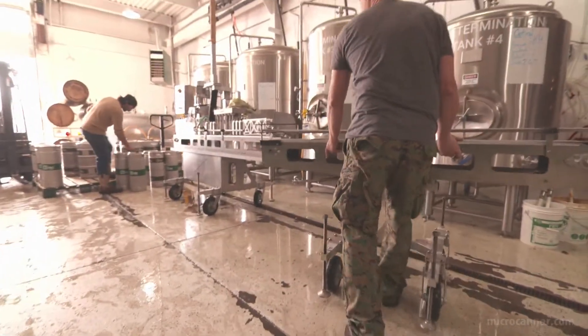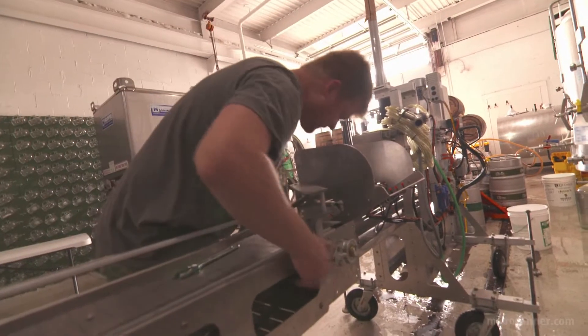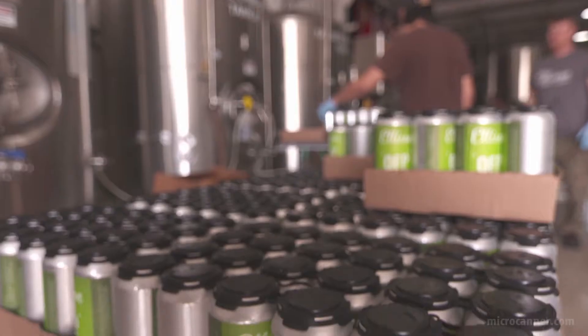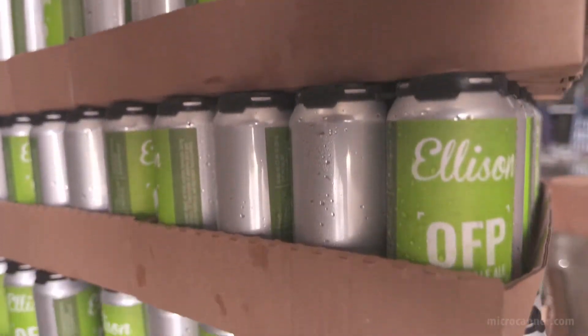Micro Canners are a standalone solution that can be set up quickly. With a surprising ease of operation, you'll be professionally canning up to 24 cans per minute — that's 60 cases an hour.